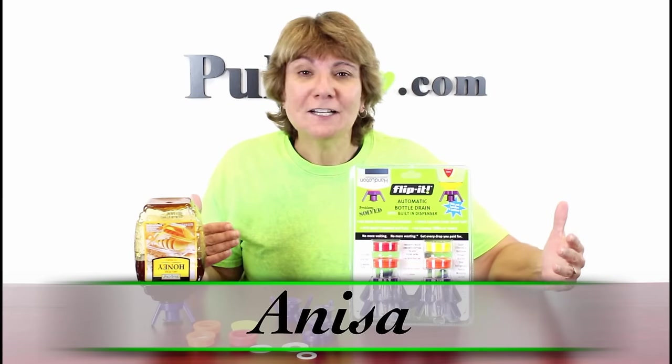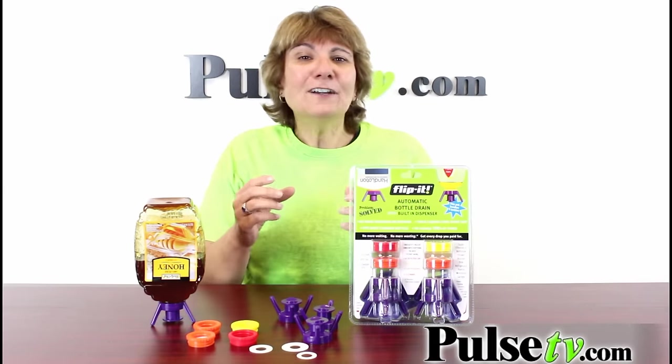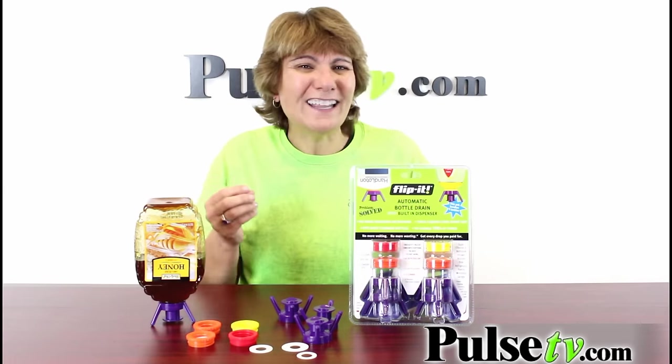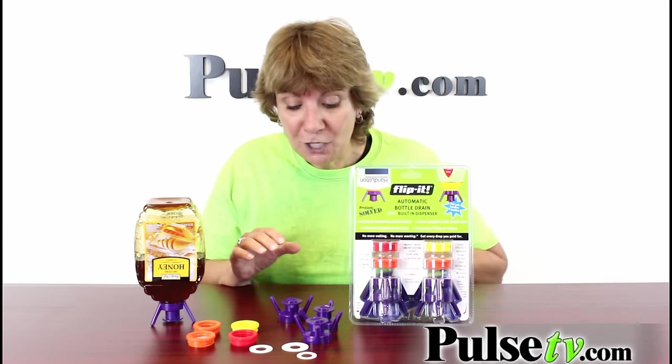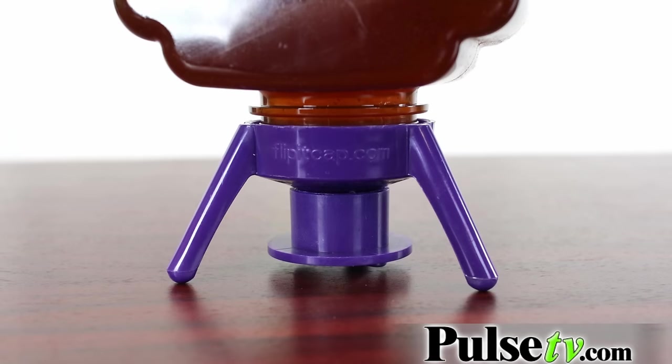Hey, it's Anissa and I've got a brand new product for you called Flip It — and let me tell you, I've flipped for it! Have you ever gotten to the last bits of shampoo in a bottle, or honey, or anything, and you just can't get it out? You squeeze and squeeze and it just won't come out. Well, this solves that problem — you just affix the Flip It to the bottom and it keeps the bottle inverted.